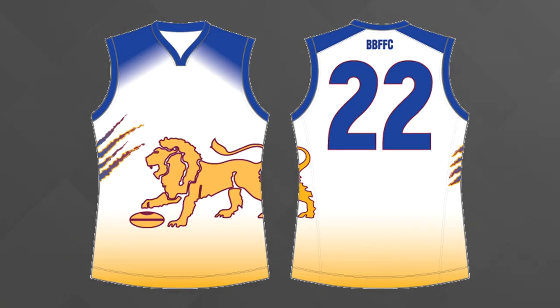So what specifically is wrong with this jumper design? Well first, it's the blue and gold gradient at the top and bottom of the jumper. This Guernsey became known as the P-Stain jumper because of that bit of gold at the bottom. It doesn't look great.